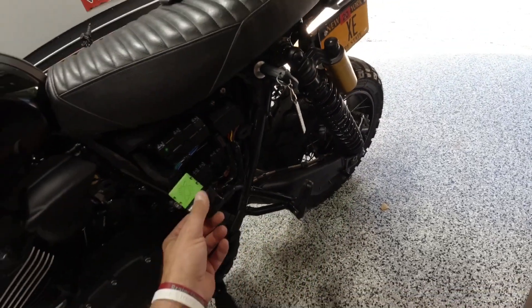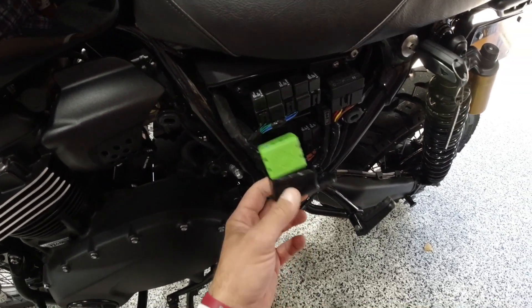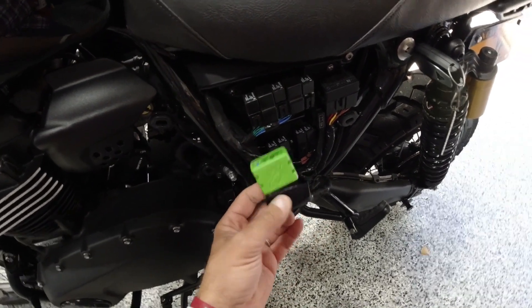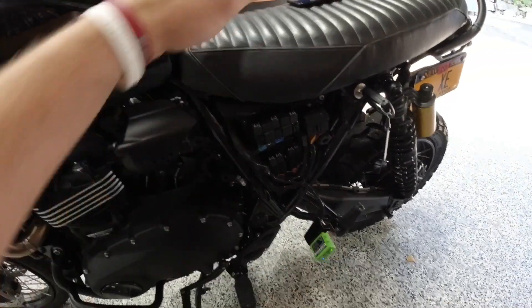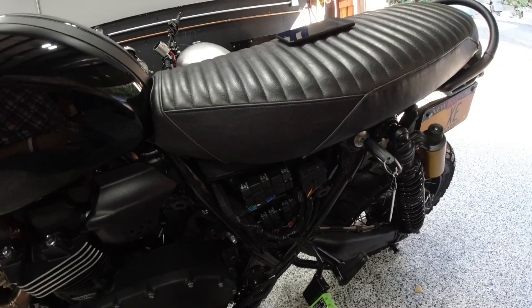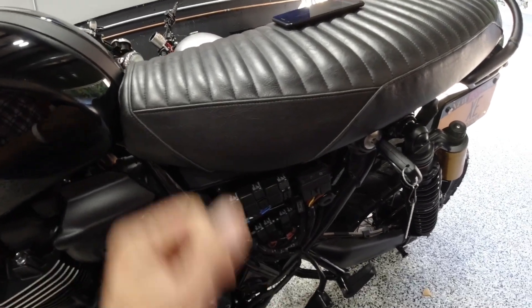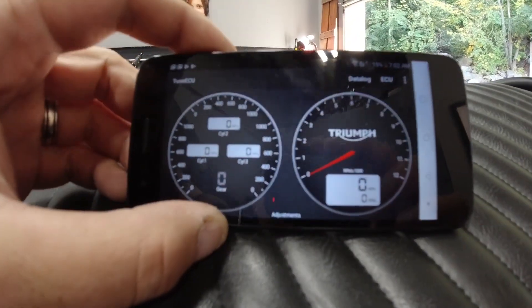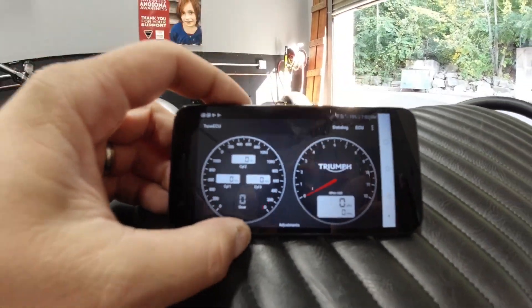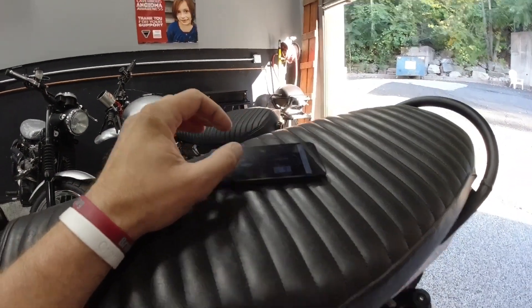On this brand new Scrambler 1200, the OBD port is behind the left side cover. Unlike the Thruxtons and other bikes where it's underneath the seat, to get this to work you need to download the Tune ECU software from the Google Play Store. It's only available on Android phones — the laptop version does not work for some reason. I've downloaded that.